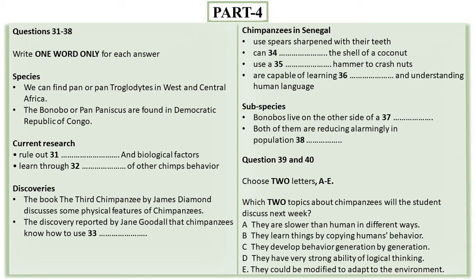Chimpanzees belong to the hominidae family, together with gorillas, orangutans, and indeed humans. Current research tells us that chimps broke away from the human branch of the hominidae family approximately six million years ago, and remain the closest living relative to humans to this day. More modern researchers into chimpanzees have centred on their behavioural characteristics, once all biological and genetic factors have been ruled out.